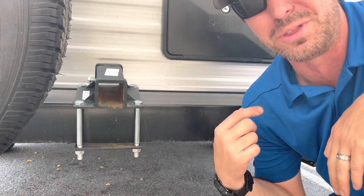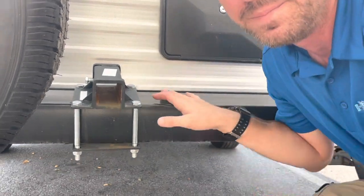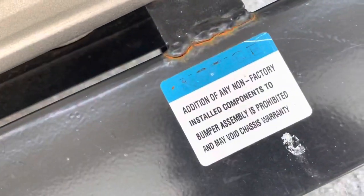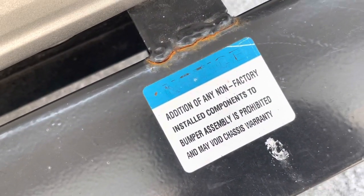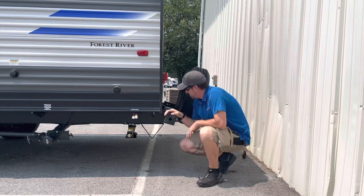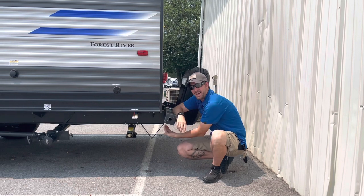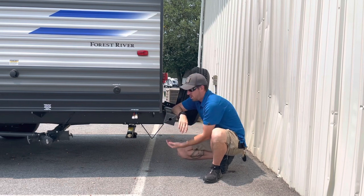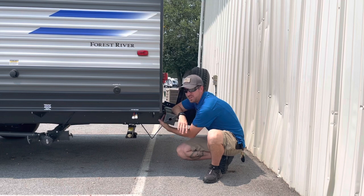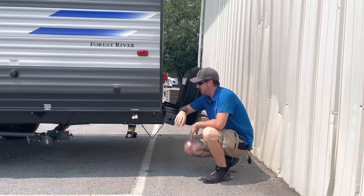Let's get a look at the sticker and then let's get a look at the side and show you why you may not want to add that. All right, as you can see right here, this is not supposed to be like that.